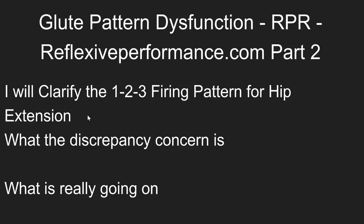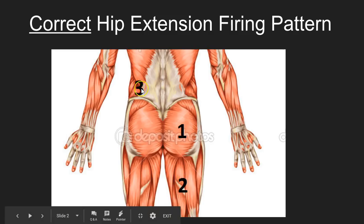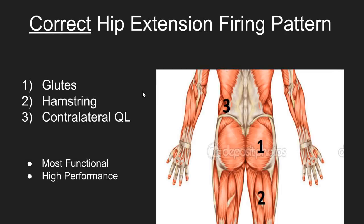There are multiple phases going on, so I want to explain what the discrepancy and the concern is about. To review quickly: the correct hip extension pattern for optimal performance is the glute fires, hamstring fires, then the QL. This is most optimal for high performers — it's an explosion of force. The hip fires, then the forces go down to the hamstring, and it fires correctly in split seconds apart, and then the QL fires for stabilization purposes.